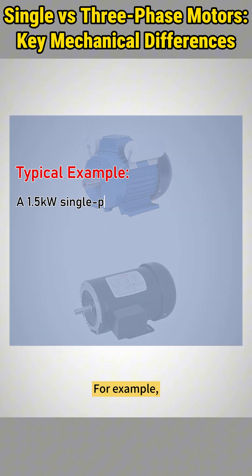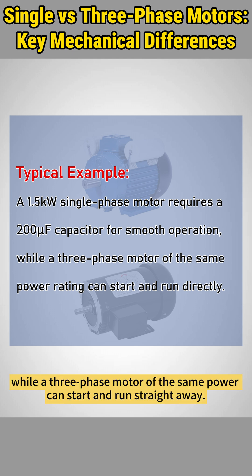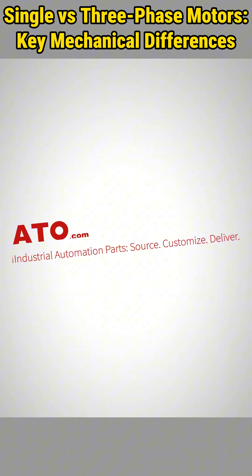For example, a 1.5-kilowatt single-phase motor may need a 200-microfarad capacitor to operate smoothly, while a three-phase motor of the same power can start and run straight away.